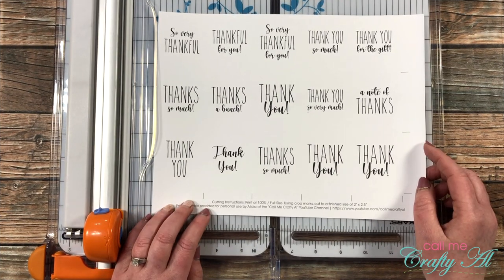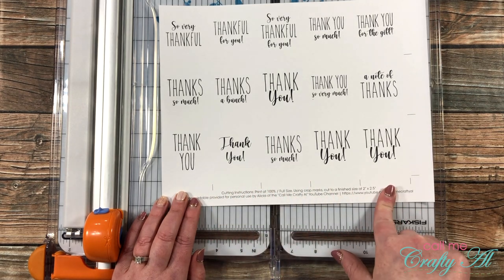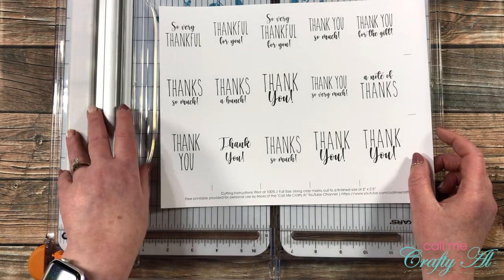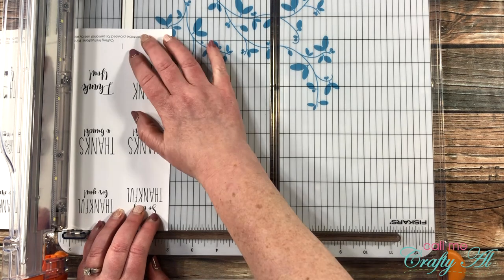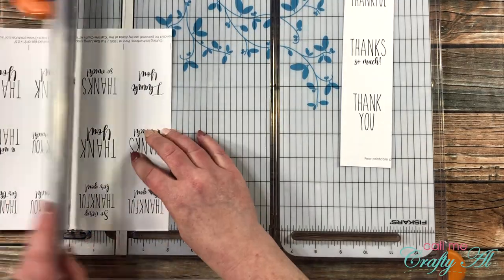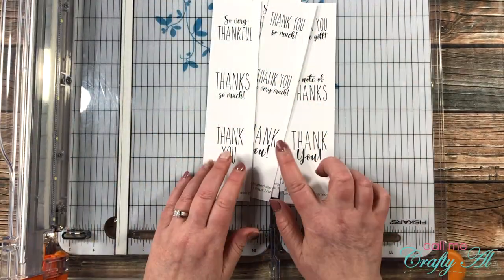Now that your page is all printed, it's time to cut it down. I do give some basic instructions at the bottom of the printable, but I'll show you on camera as well. There are crop marks on the right and bottom sides — sometimes a printer might shift the paper a little bit, so you may need to tweak it just slightly to fit with the crop marks. The first cut I'm going to make is at two inches, because that's how wide each of these should be. I'll check it with the crop marks and cut four more strips just like that.